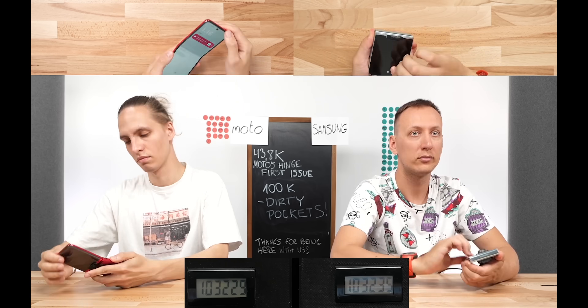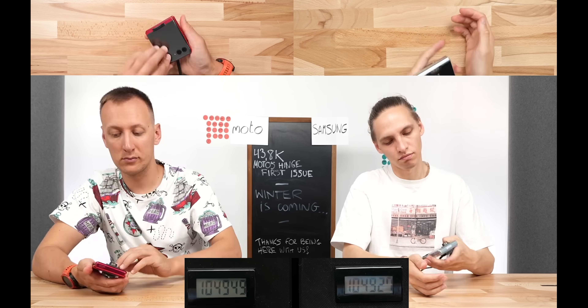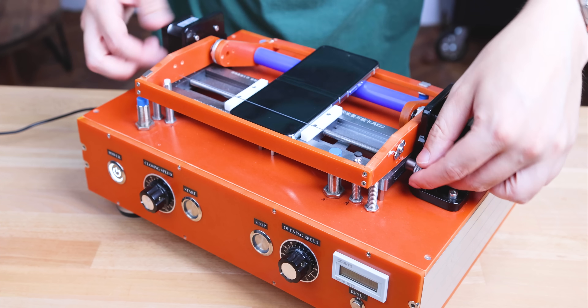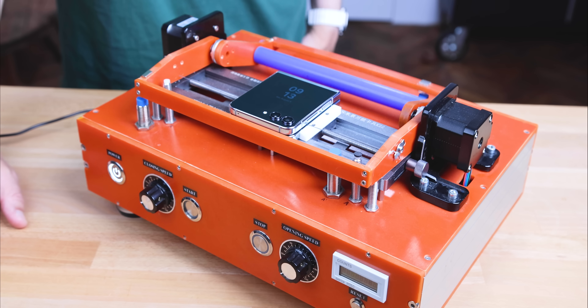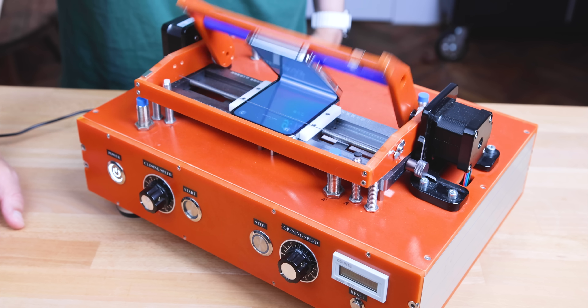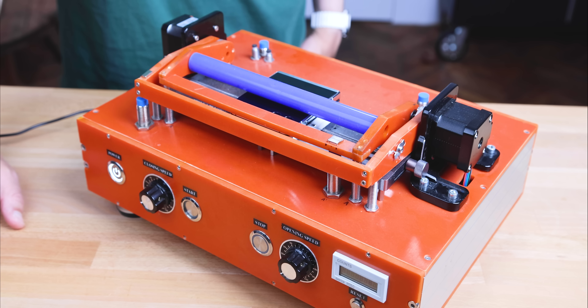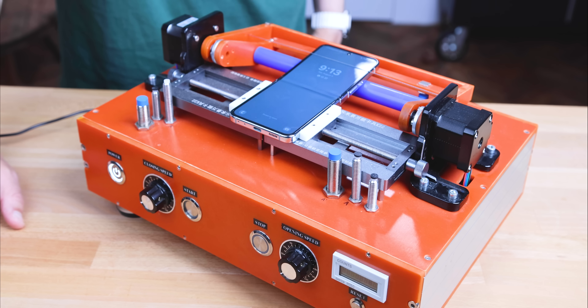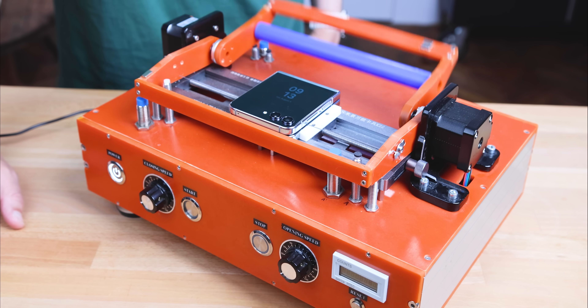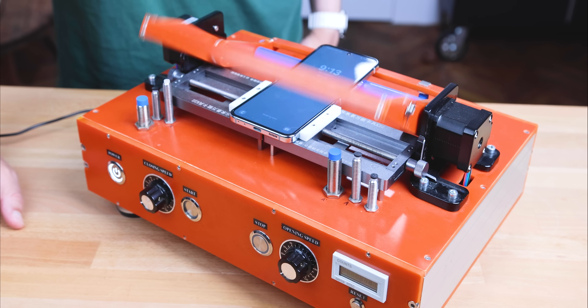Humans break things faster. This is my answer anytime I get the question: why didn't you just use the machine to fold these flip phones? I have a machine right here! But machines — and this one is similar to the bigger ones used by flip phone manufacturers to test their products — are way too gentle, way more gentle than us humans. When a machine folds a phone, the pressure is spread evenly on the hinge, and it's absolutely possible for a phone to be folded 400,000 times by a machine without any major issues.